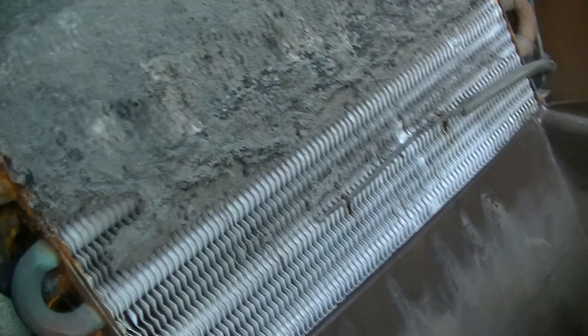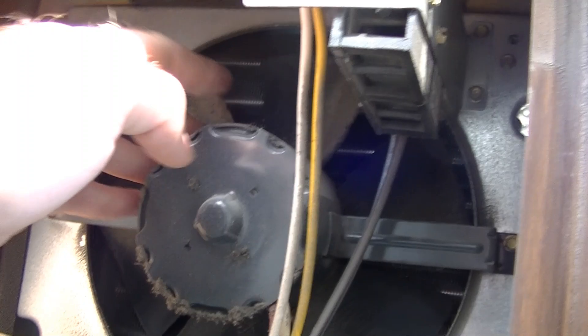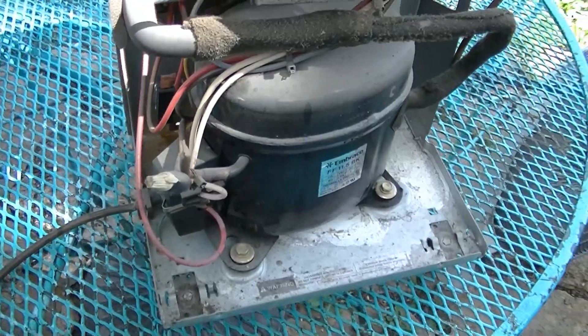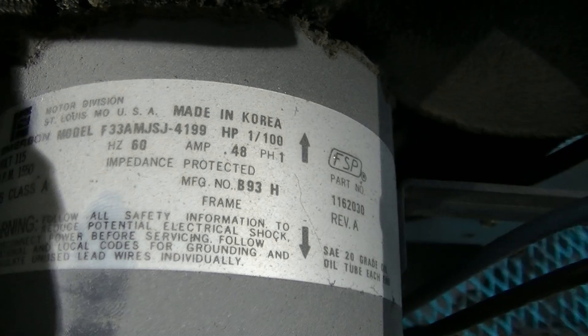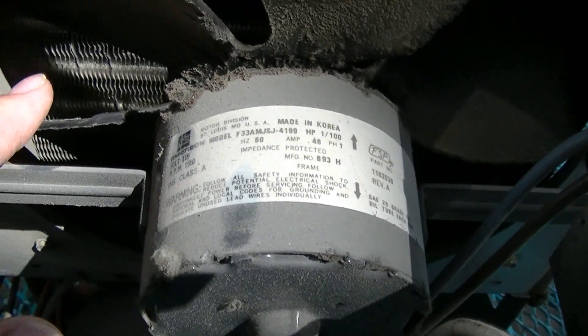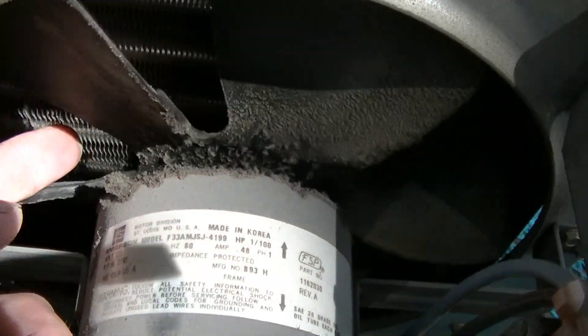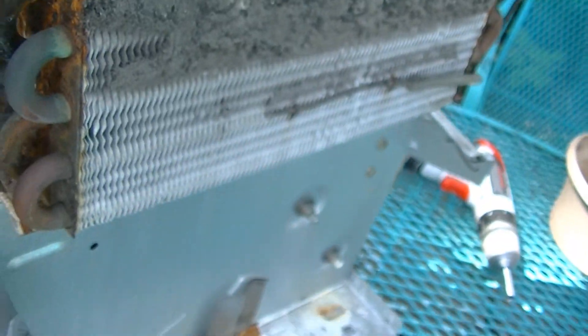This is getting cold. I got the cover off, and yeah, this fan is extremely hard to turn, so that's probably why it's not working. I'll obviously take this thing apart completely and oil that motor. Here's the fan motor — it's an Emerson, 0.48 amps. It does have oil ports on it, but obviously those have never been used, so we're going to have to take this apart. This is ridiculously stiff. This whole thing needs to be washed off, so I'm going to do that right now.